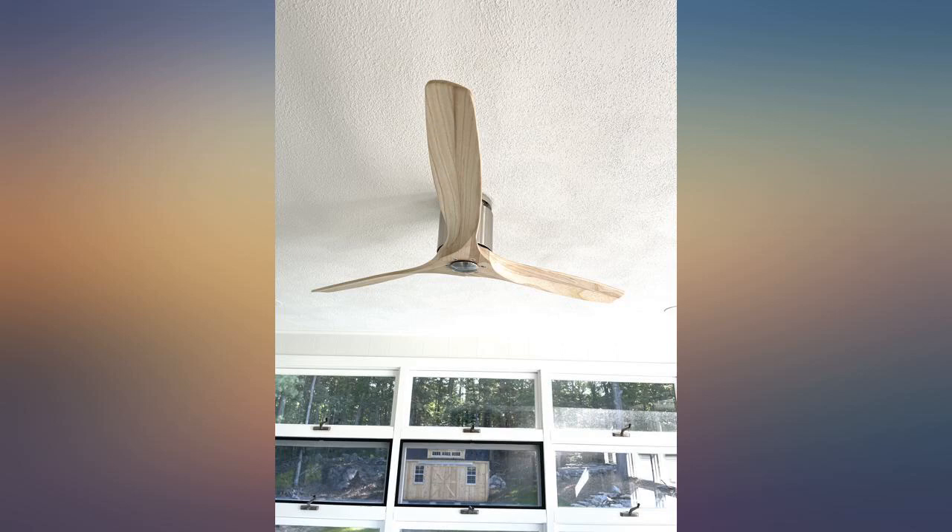I was skeptical, as quality items are hit or miss online these days, but this fan exceeded my expectations. Great fan, looks good, solid quality, quiet. The timer option is handy.